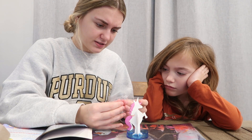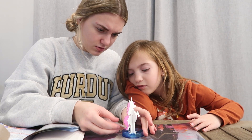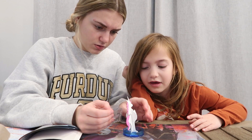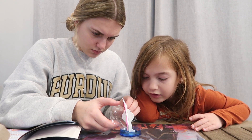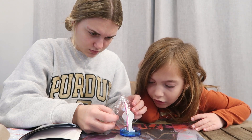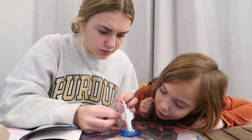I actually gave Bella this as a present. Did I give this to you for your birthday? No, I gave it to you as a present — like, for a craft. Look at what your unicorn feet is doing. It's already blue!